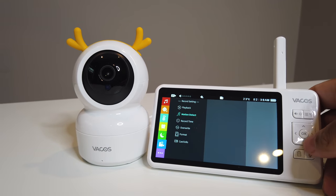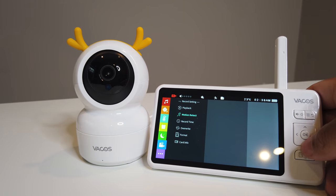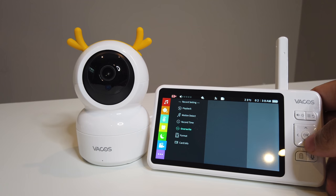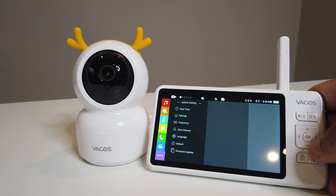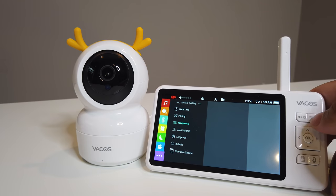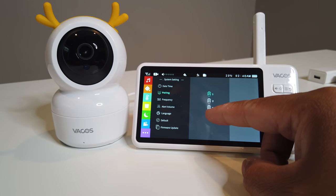There's also motion detection — turn it on and it'll alert you when the baby starts to move. Record time settings let you overwrite and format the card. There are additional features like alert volume, date settings, and a pairing mode that supports up to four cameras, which is great.